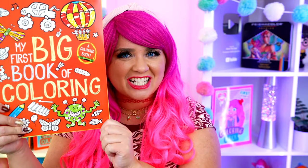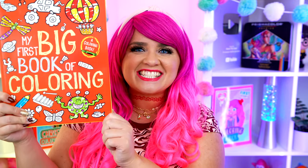Hey everyone! It's Kimmy here and welcome back to another coloring video! Today I'm going to be coloring in my first big book of coloring using markers! Let's get started!